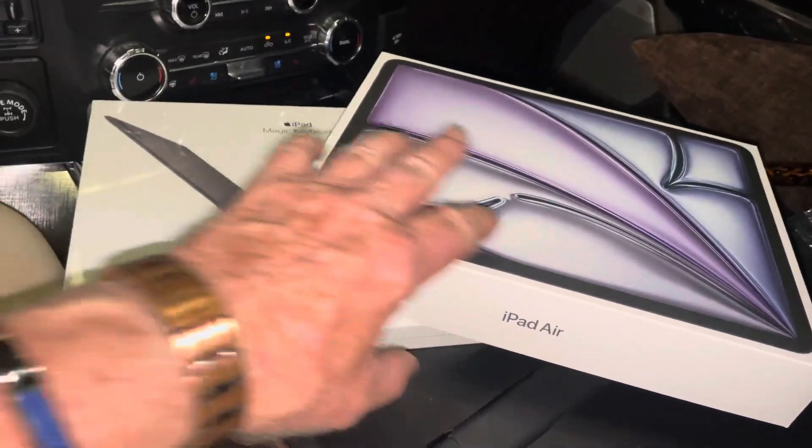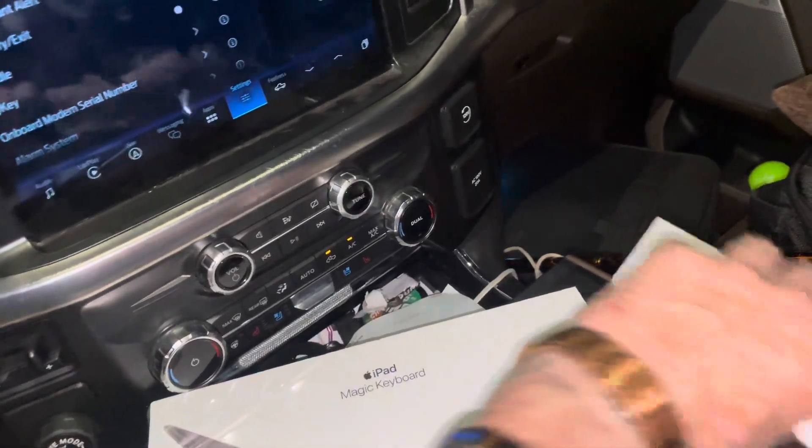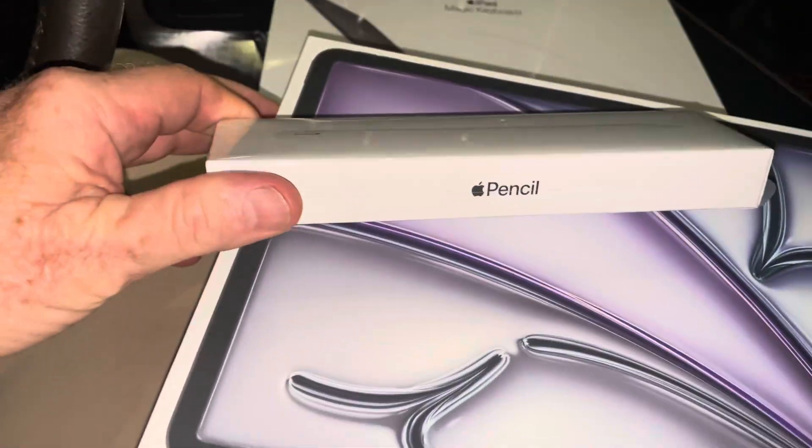I got an iPad Air with a magic keyboard and this pencil.